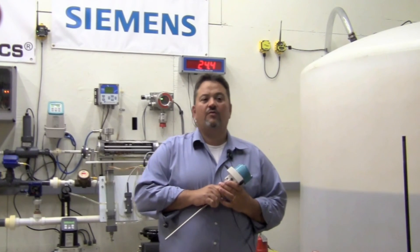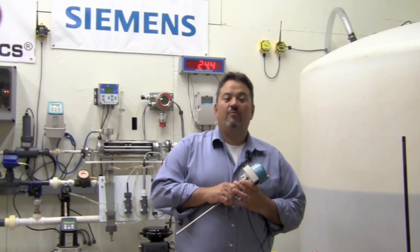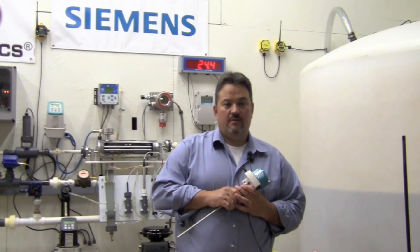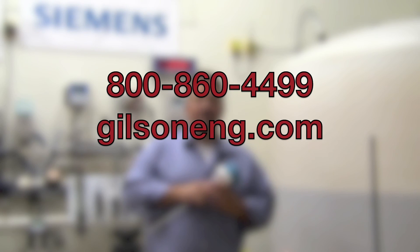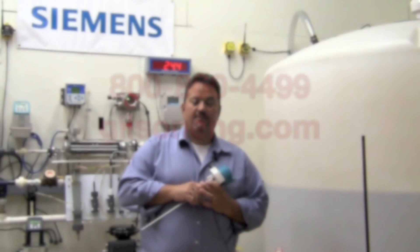The Siemens LG series, as well as all the other products on display, are available for on-site customer training. Please let us know if you have a level control application that you would like us to review — the LG series or one of the other Siemens level controllers just may be the answer. Please contact your local Gilson office for more information and visit our website at www.gilsoneng.com. Thank you.